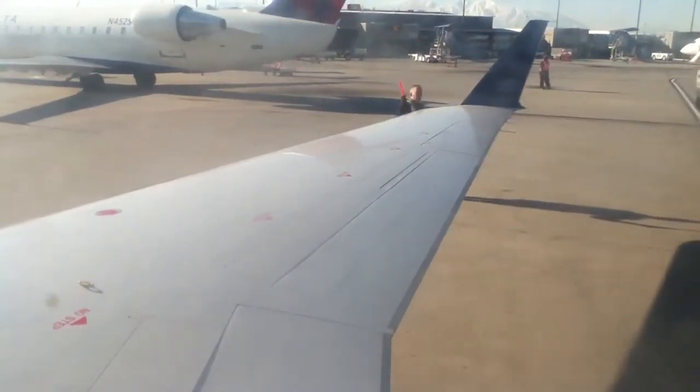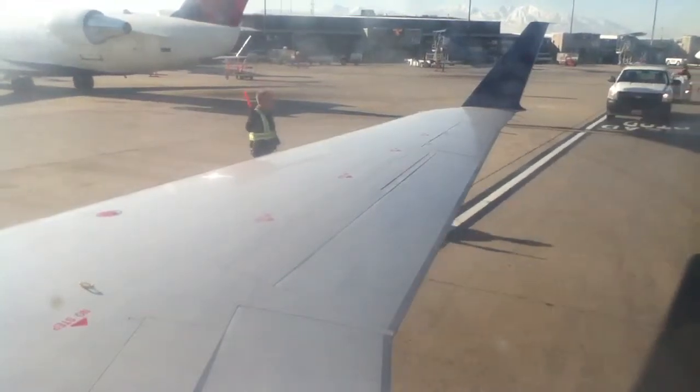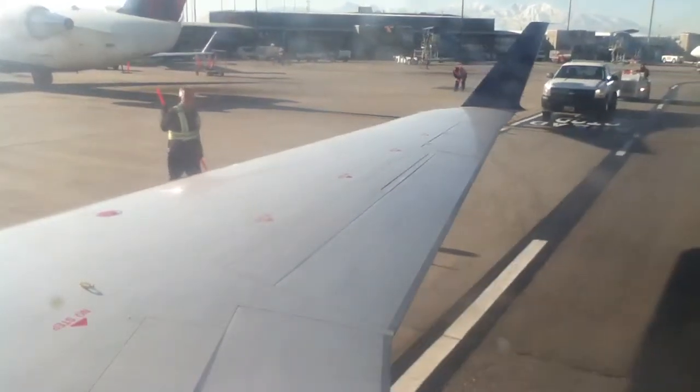Seatback tray tables must be in their upright and locked position, while carry-on items must be stowed in an overhead bin or completely underneath the seat in front of you.